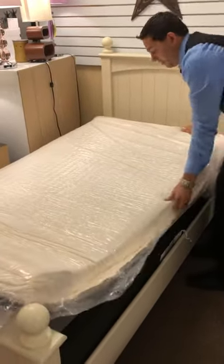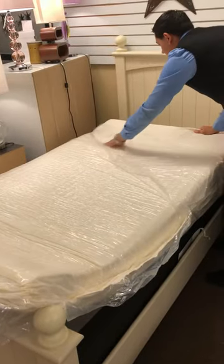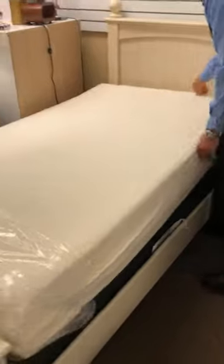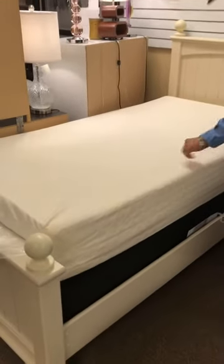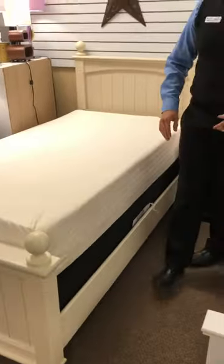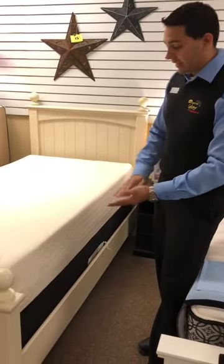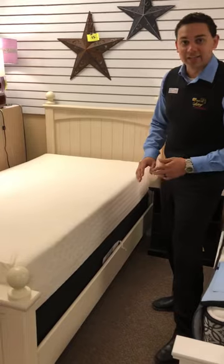All right, pull that right off. In a few more minutes this mattress will be full height. You can see already from where we pulled it out to where it is now — it's expanded. We're close to nine inches at the moment.